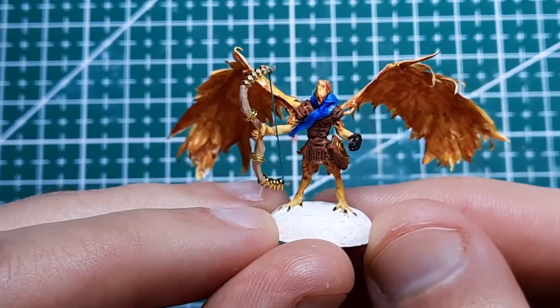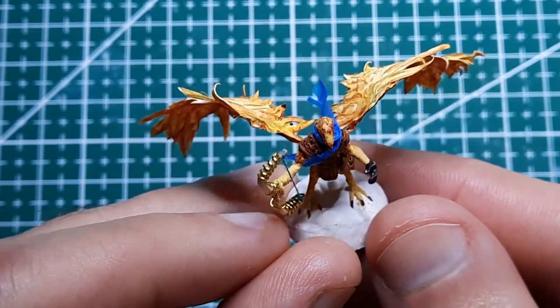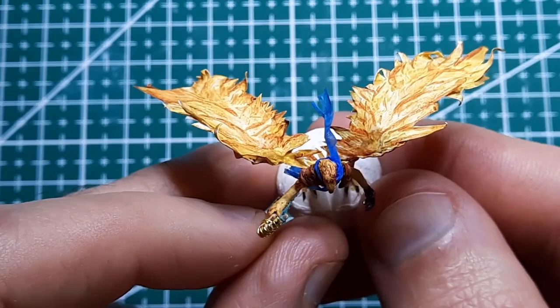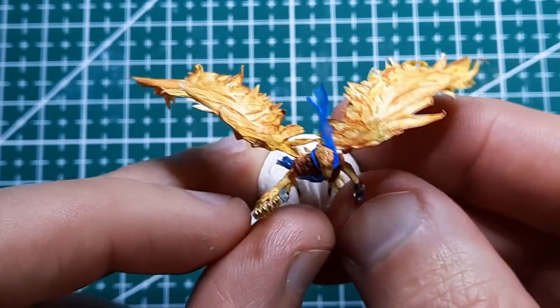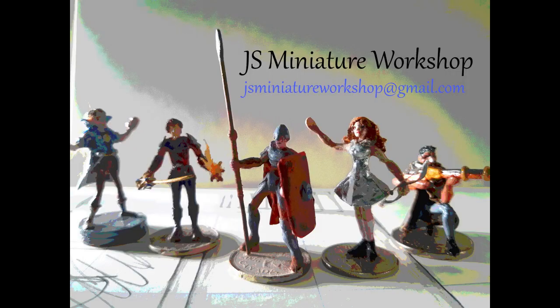I love how the wings turned out and I'm glad Brendani's request got me to finally take the leap to try out making wings. I hope you've enjoyed this sculpt. If you like what I do here please hit the like and subscribe buttons. Hope to see you again. Thank you.